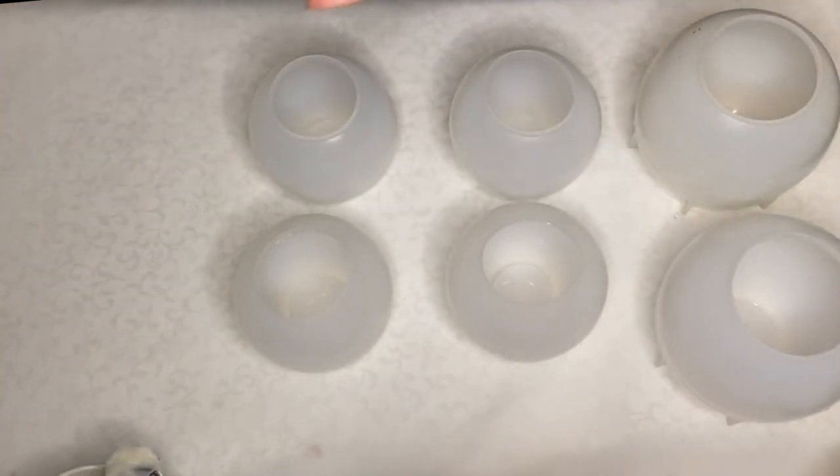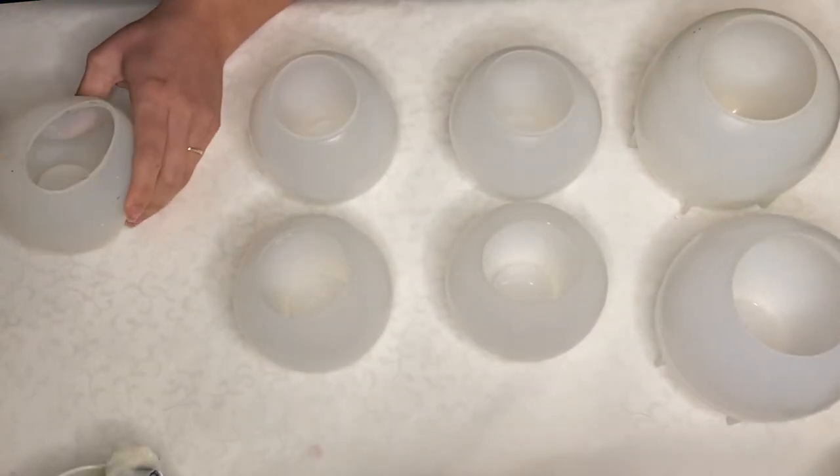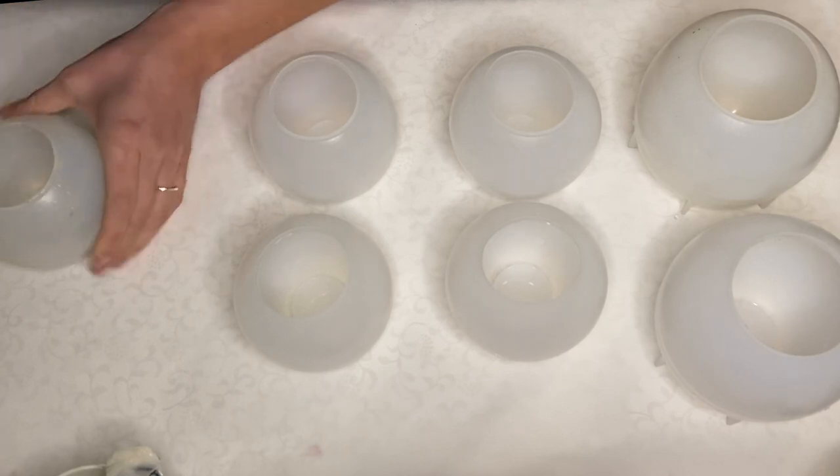Hi everyone, I'm Nadia and in today's video I'm making tea light candle holders with real flowers.